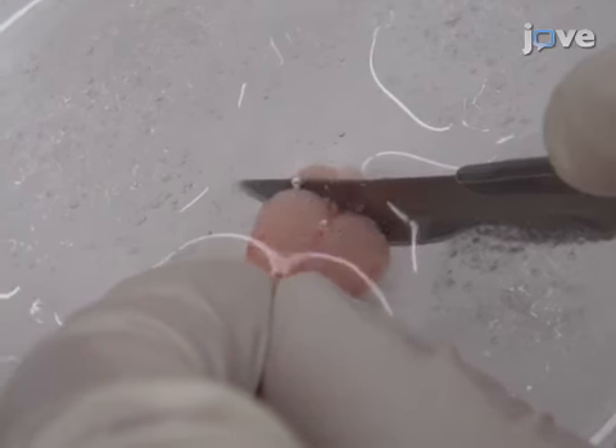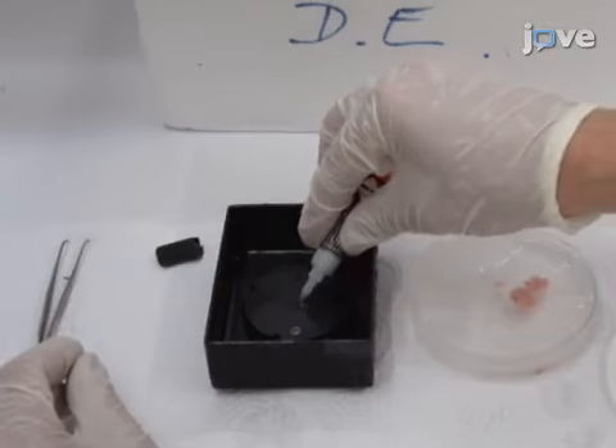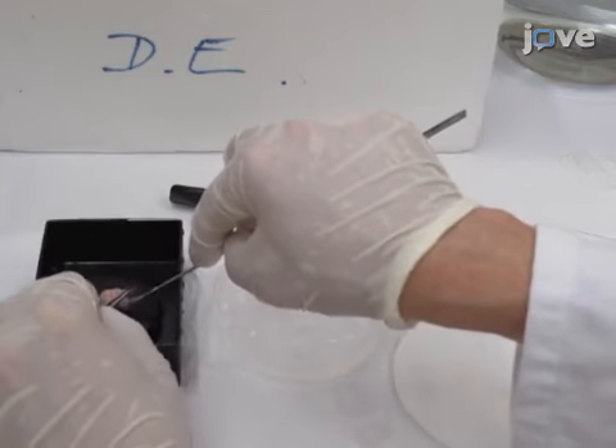To prepare coronal slices, make two cuts to remove the cerebellum and the rostral part of the brain. Then, apply cyanoacrylate glue on the specimen tray and glue the brain block to the tray such that the rostral part faces the slicing stage.